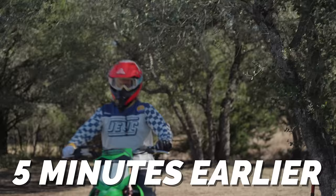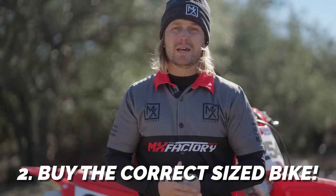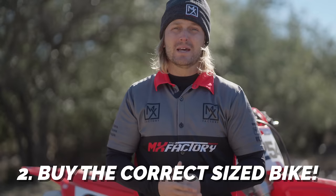I feel the need, the need for speed! Whoa, whoa, whoa — ah! I can't do this.